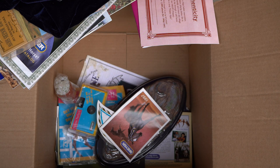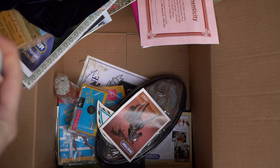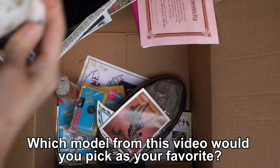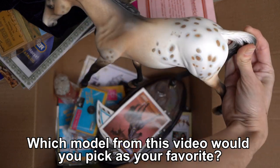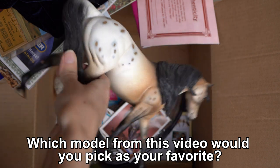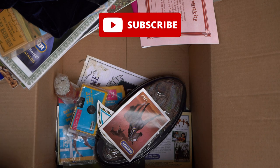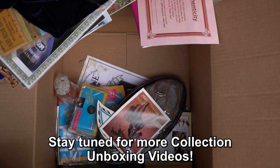All right — I know this was kind of a different video. Not too many models, but still a lot of fun stuff. I really liked looking through all the different paper things and such, and there were some really nice models in this video, which makes up for the fact that it wasn't a huge video compared to some of the others. If I had to choose a favorite model from the ones we unboxed today, I might have to go with this Peter Stone pony — I'm not crazy about the Peter Stone ponies but I really like the color on this one. I think it is so fun and pretty. Let me know down in the comments if there was a favorite model that stuck out to you. Thank you guys so much for watching — make sure you're subscribed so you don't miss future collection unboxing videos. There's still a lot more left to go in this collection. I hope you guys have an awesome day and I will see you in the next video. Bye everyone!